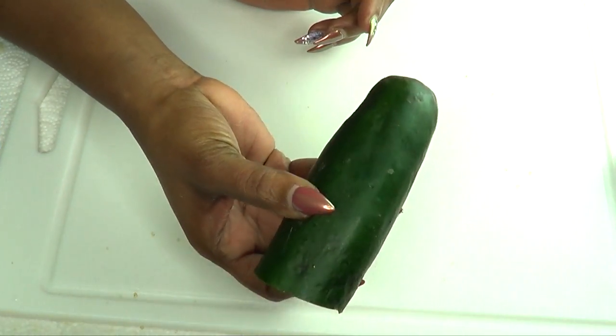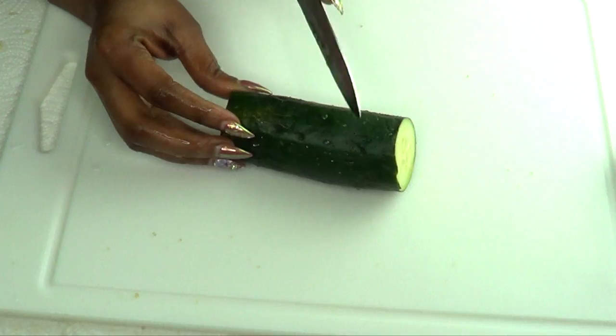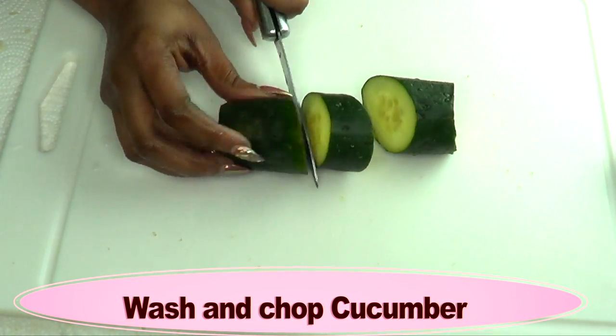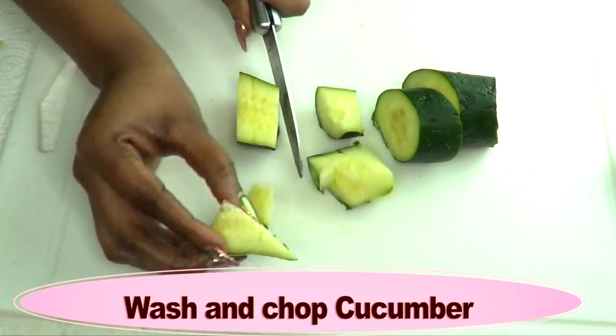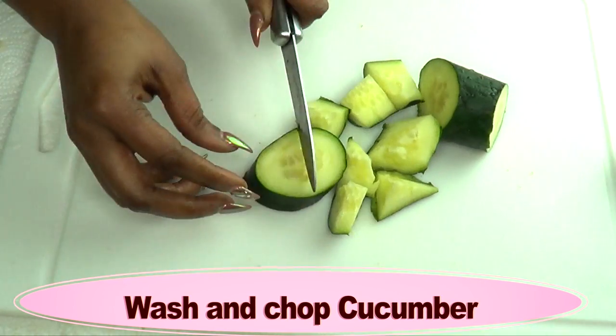Now the first thing I'm going to do is prepare my cucumber. I'm just going to wash this cucumber, chop it, and then blend it. I'm not going to peel the cucumber — I'm going to leave the skin on, so make sure to wash it thoroughly. Then I'm just going to chop it for easier blending. If you have a very powerful blender you do not need to do this.